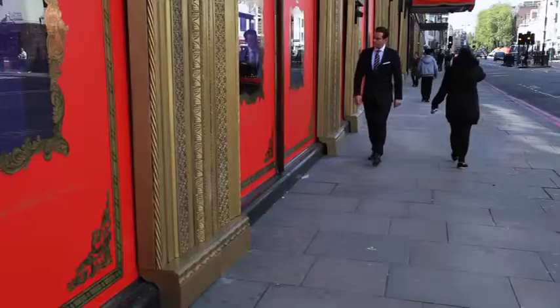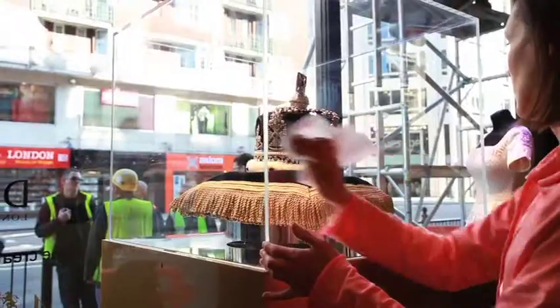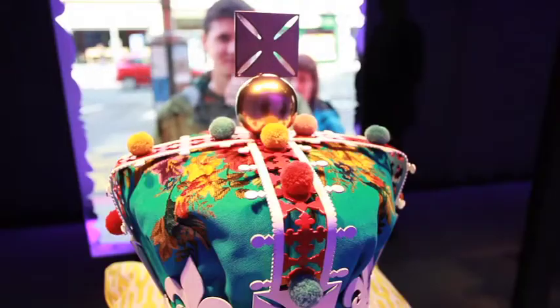The most amazing thing with a project like this is to see the designer's inspiration. And I think if you walked along the windows and took all the names off, you would actually realise exactly who had designed them.